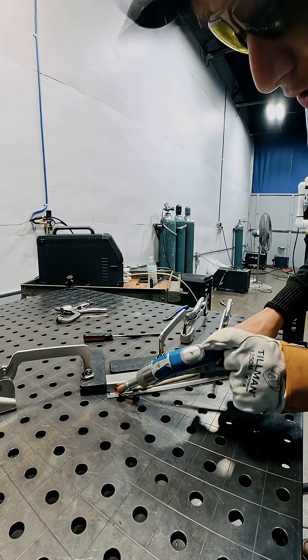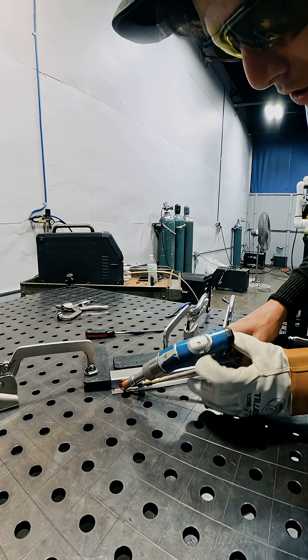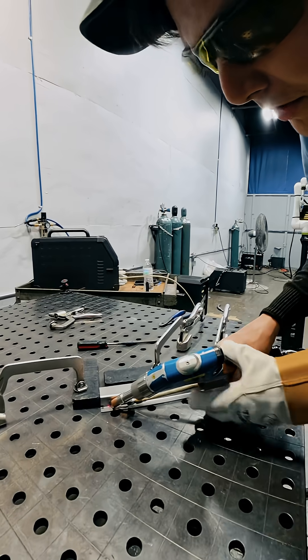You can see as it's solid, it's blinking. That means it has a connection. And when I fire, that top one is going to be red.